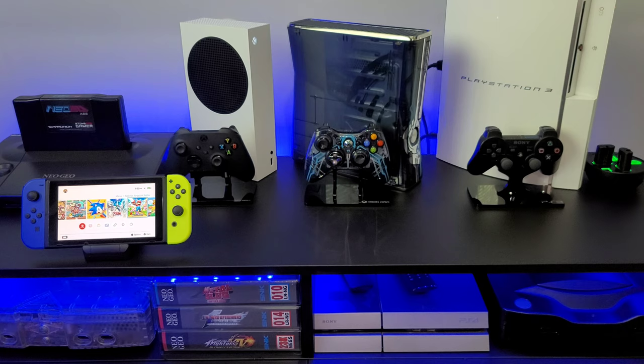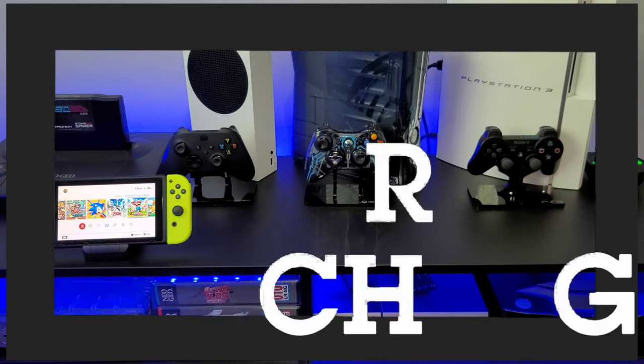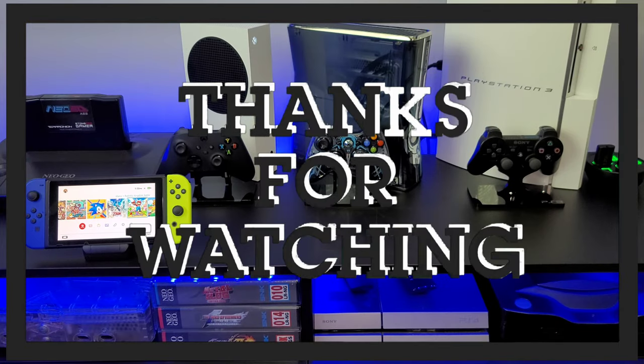All right guys, I appreciate you coming and checking out this unboxing of Rose-Colored Gaming console stands and controller stands. If you enjoyed the video, go ahead and hit the like button — it would help the video's exposure so other people will see it. And if you aren't already subscribed, go ahead and hit the subscribe button so you'll be notified when I do unboxings or put cool stuff up on the channel. I appreciate you stopping over to watch — I'll catch you on the next one, peace!